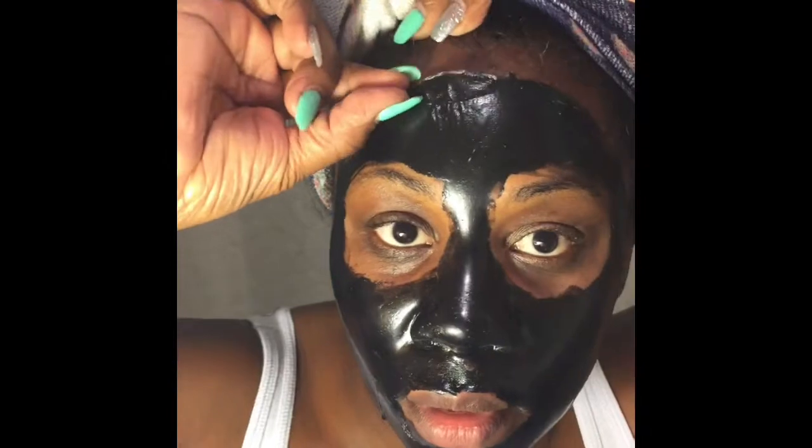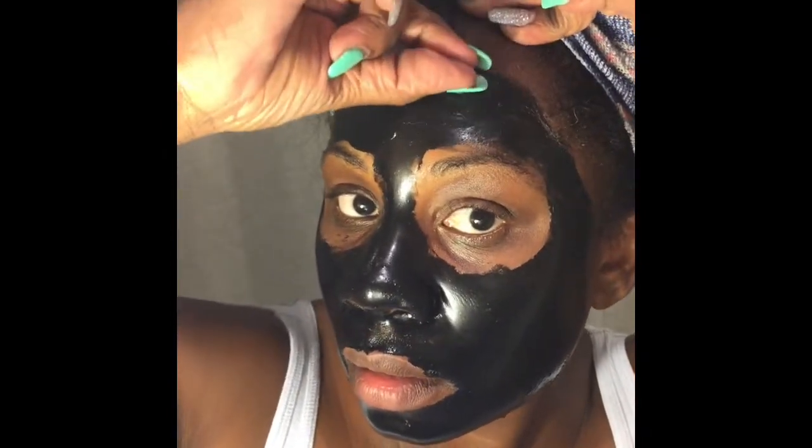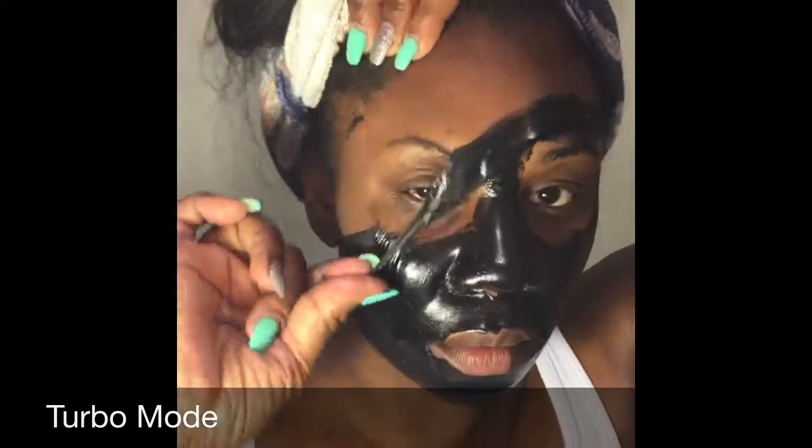Oh, actually it's not hurting at all. You can feel like something's coming off, but it's definitely not as bad as getting waxed.